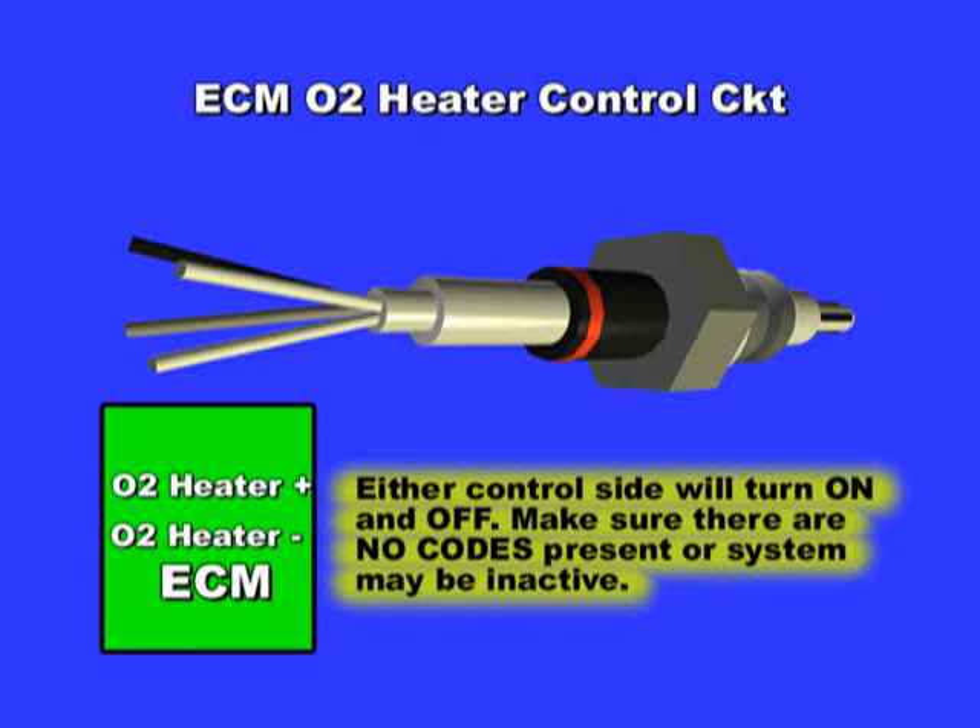Then probe for either power or ground, depending on your system. The controlled side may turn on and off. This is also a fast way to know which system you have without even looking at a wiring diagram. Beware — on most systems, the O2 heater circuit will be disabled if a heater code is present, so you may have to erase the OBD2 code to proceed with the diagnostics.